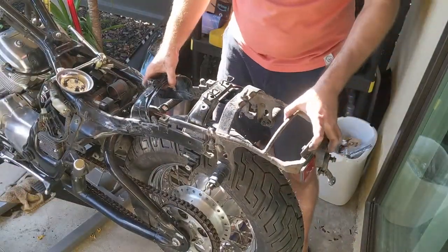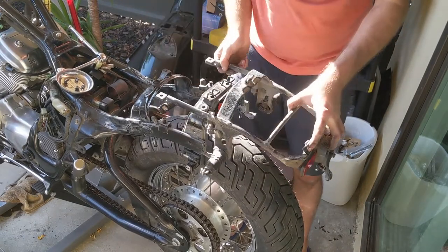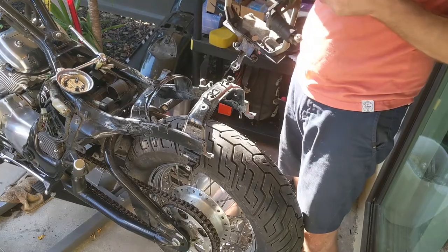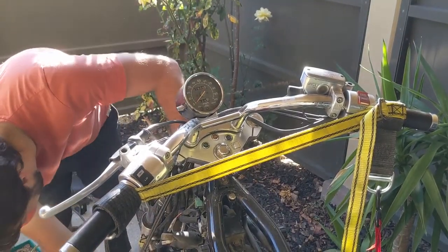It should just come out — there you go. Now I have access to the rear wheel, so I'm going to remove that. Let's remove the speedo here — it's going to be connected to the front wheel.